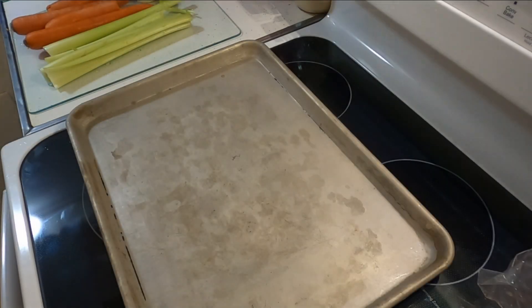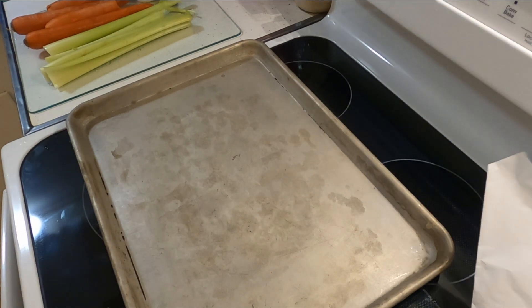Hi everybody, today we're going to make some beef broth. It's very similar to the chicken broth that I make. Let's head out to the kitchen and get started. Today I'm going to make some beef bone broth — the process is very similar to that of the chicken broth.